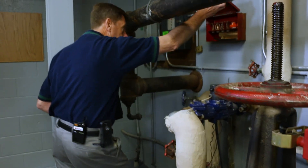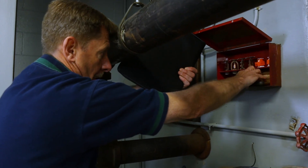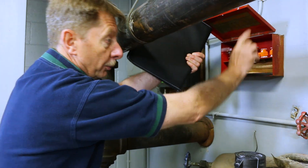The sprinkler cabinet has the required six heads and the special wrench to change a head, which is required.